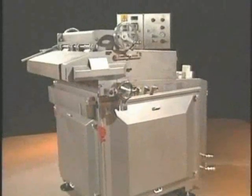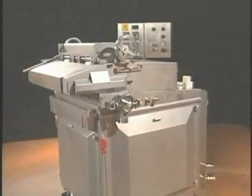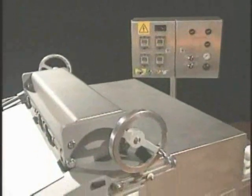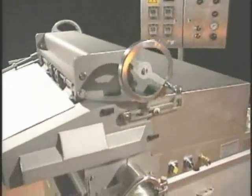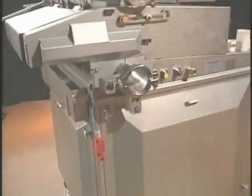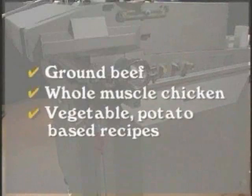The Marlin Model 2000 Veriform is the only forming machine capable of producing true whole muscle texture in a full three-dimensional shape. Fed by any OptiPump, the Veriform produces a wide variety of food products, from ground beef to whole muscle chicken to vegetable and potato-based recipes.